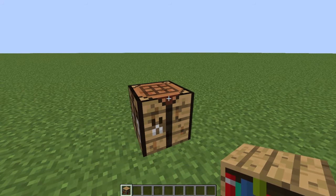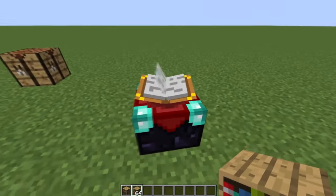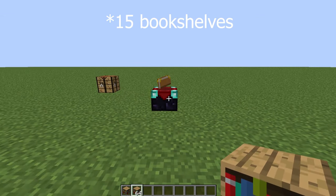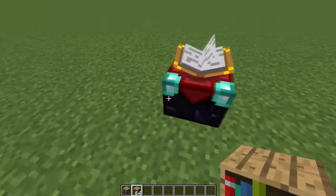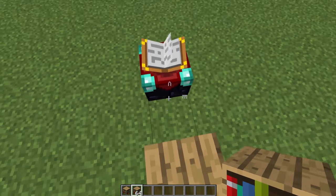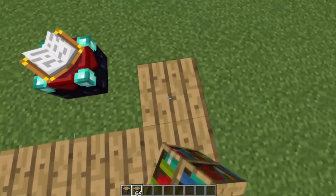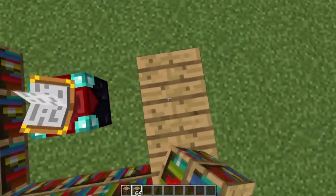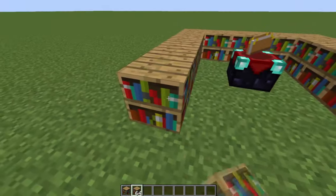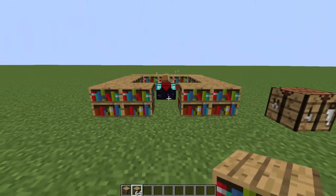After you get your bookshelf, you want to get 14 more — but since I'm in creative, I'm just going to get 64. Once you have your bookshelves, start by placing one in the gap next to the enchantment table and go around it like this. Place one inward on each side and do the exact same for the opposite side.